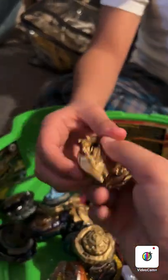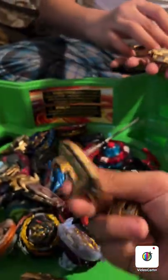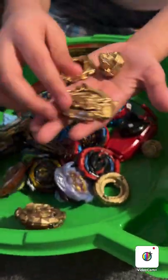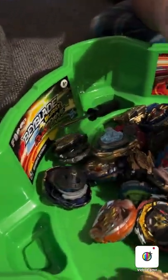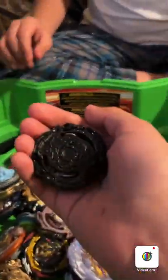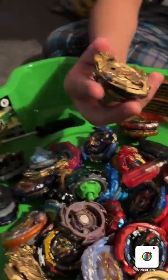And then we have Z Achilles over there — it's fully gold. I customized it fully gold, so this combo is fully gold as the Achilles 11 Needle. We also painted some other ones. Alright, so get back to the video.